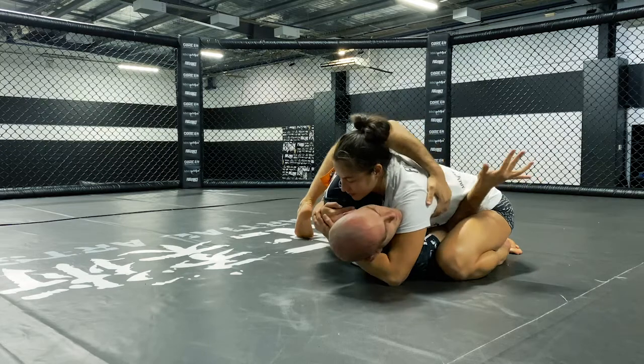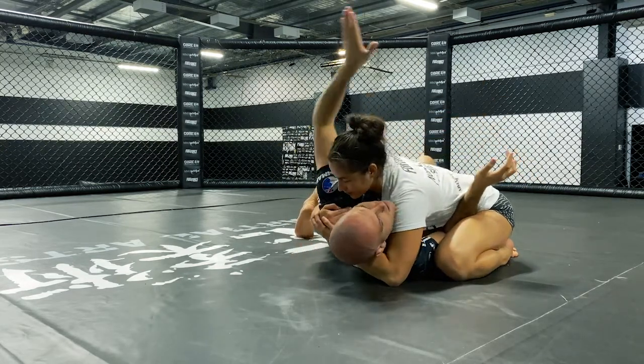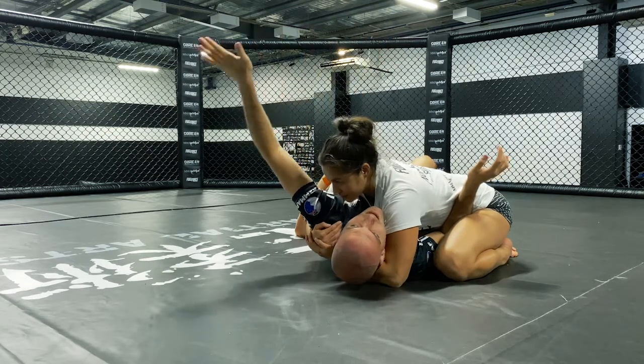You can see Rose's butt starts to come off her heels through this process. That's a sign that her weight is shifting past the tipping point. Dead centre is the tipping point, and I need her weight to go across.